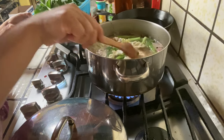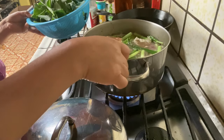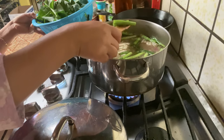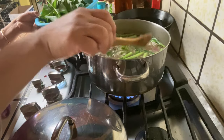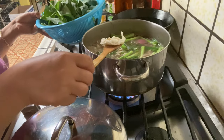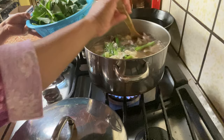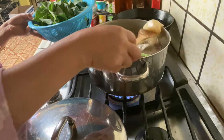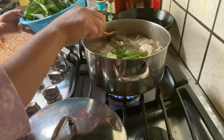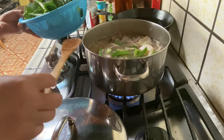Okay guys, I've already put in some spices. I put spring onion here, a little bit of cabbage because I love vegetables, and I put potato here because I love potato too. I also added a chicken cube to give it more flavor.